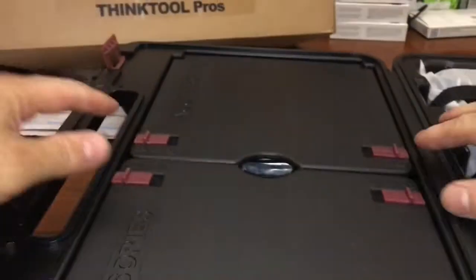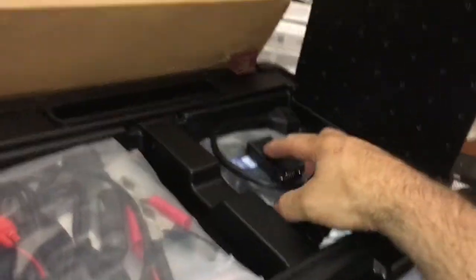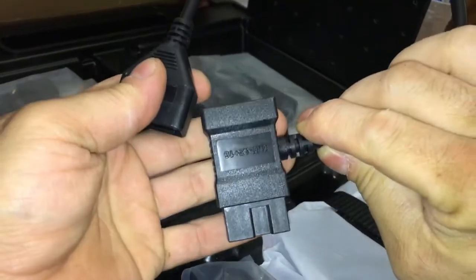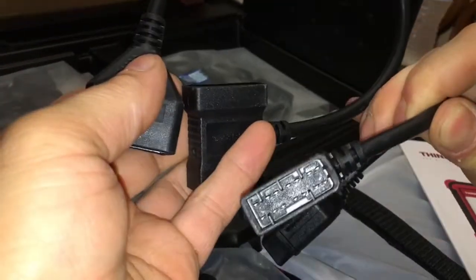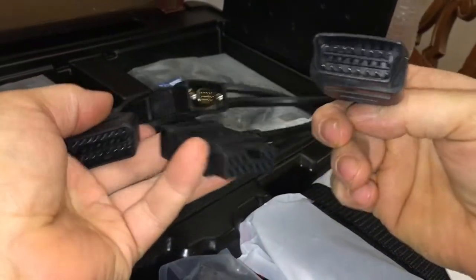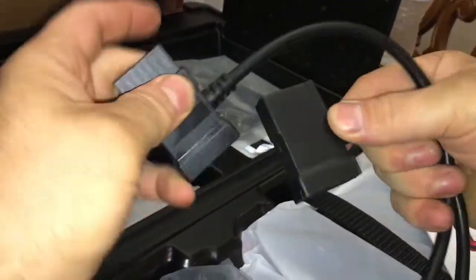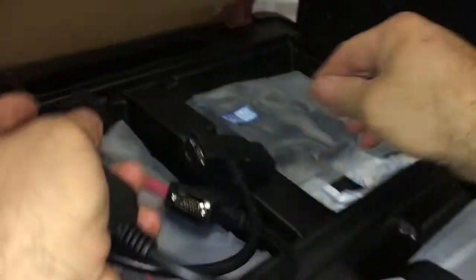Open her up. So it's not going to be totally valid because I already opened this and started doing a video. Here's my activation card and manual. What do we got? It's a VGA. Interesting. Maybe it's used for data. I got different connectors there.